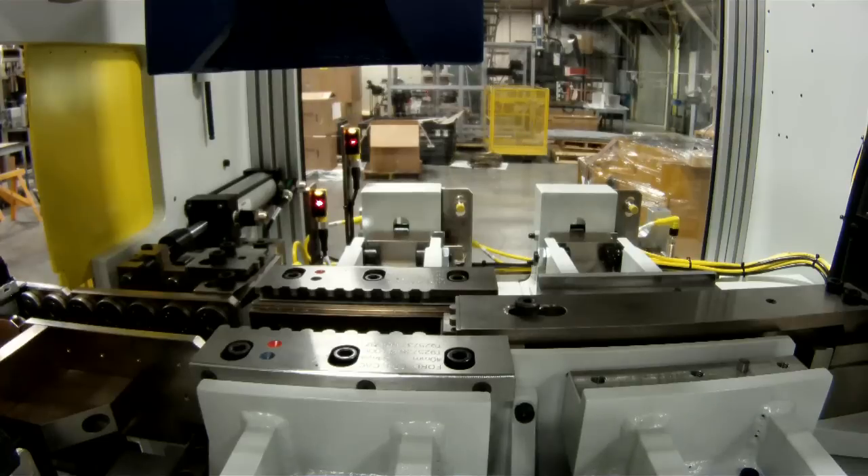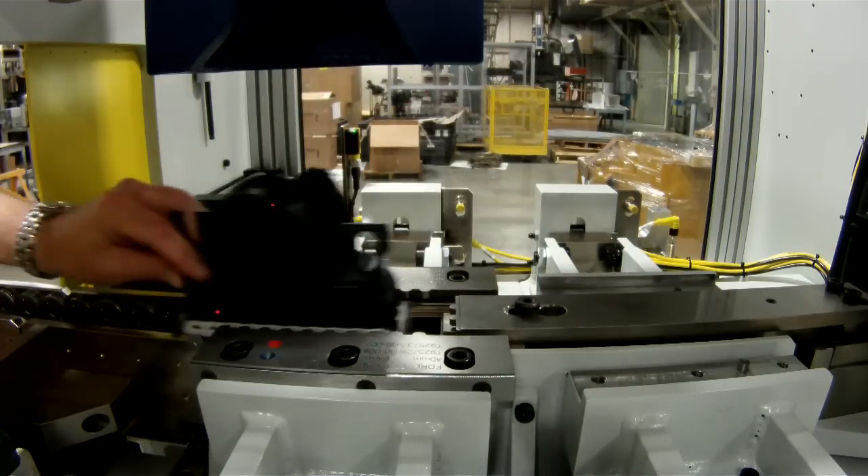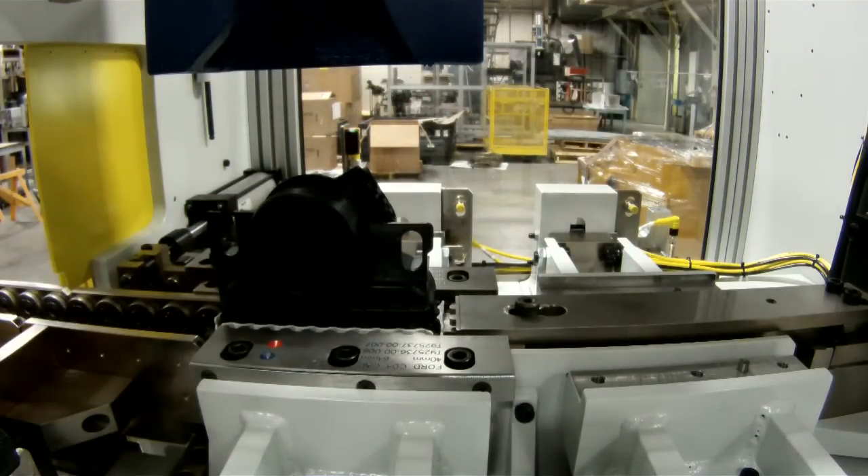We came about a universal crimper because our customers wanted something that could run more than one part. They would give us dimensions of different parts — from a small one to a large one — and we would design a machine around those dimensions that would be capable of running all those parts. They can go from one type of part to another with a very quick turnaround — about half an hour.